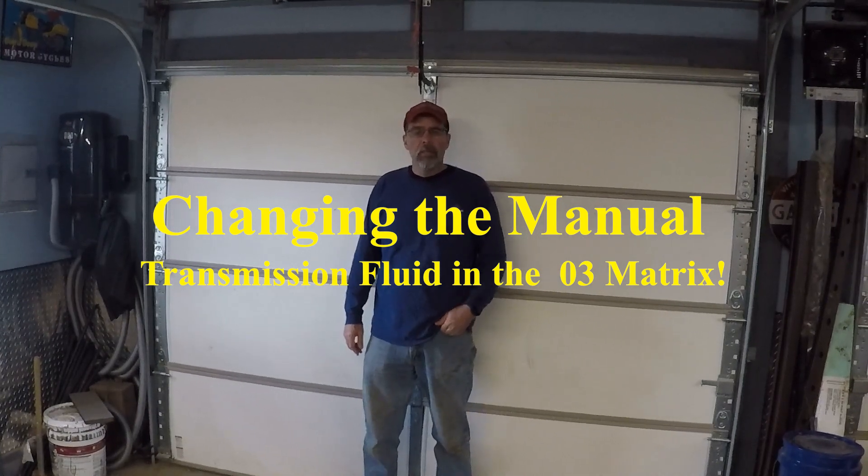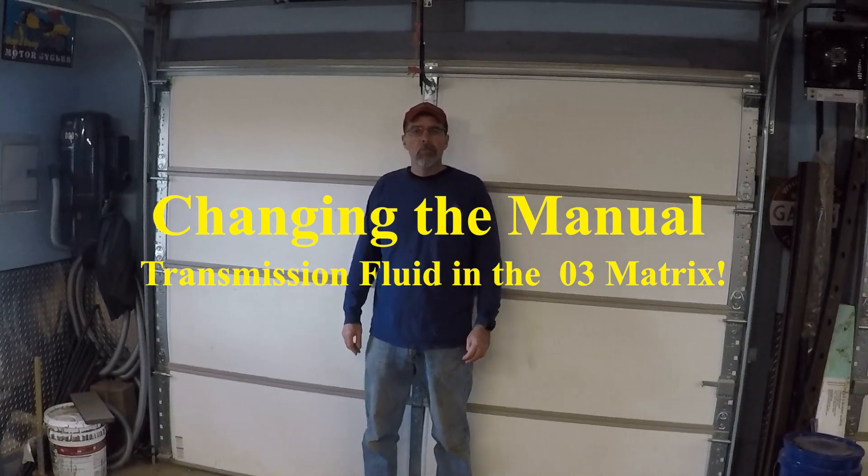Hi, I'm Walkster1970, and today I'm going to be changing the transmission fluid — the manual transmission fluid — on my 2003 Toyota Matrix. Let's get started.